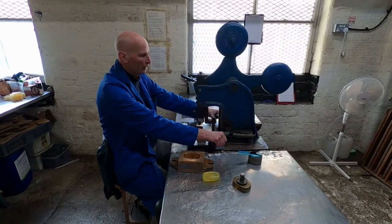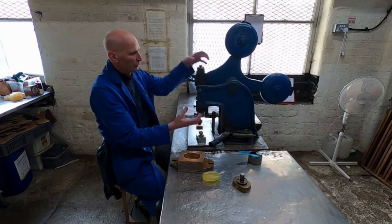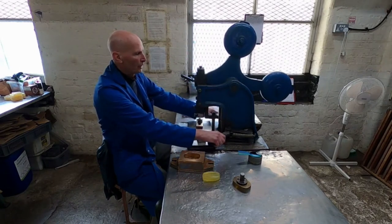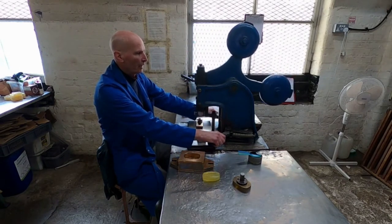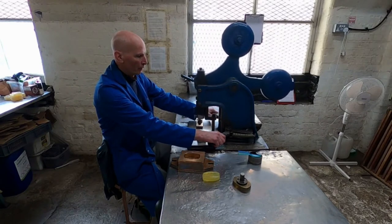As you can see, as I push the pedal, the central column moves up and down vertically, and that is a very important part of the operation.